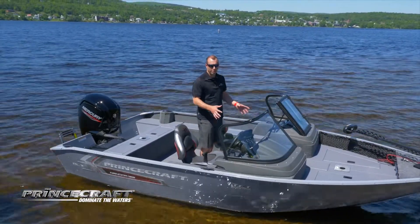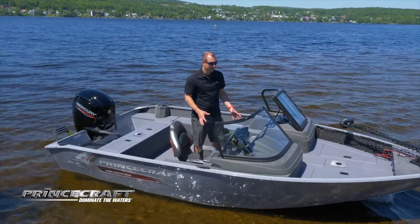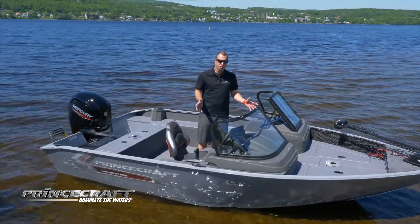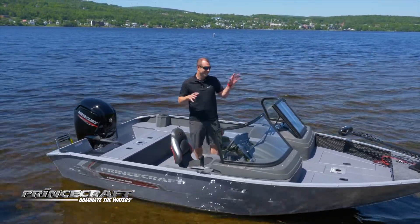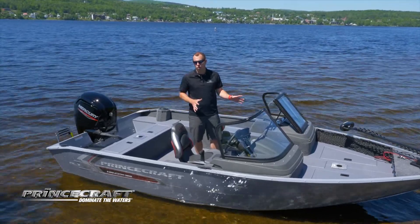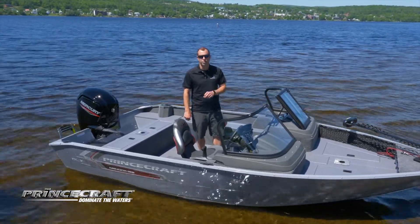Today I'm on board the Nanook 168DLXWS. That boat was introduced a few years ago at Princecraft, but let me show you this great fishing boat. It's 16 feet and 6 inches long — really a great fish boat.